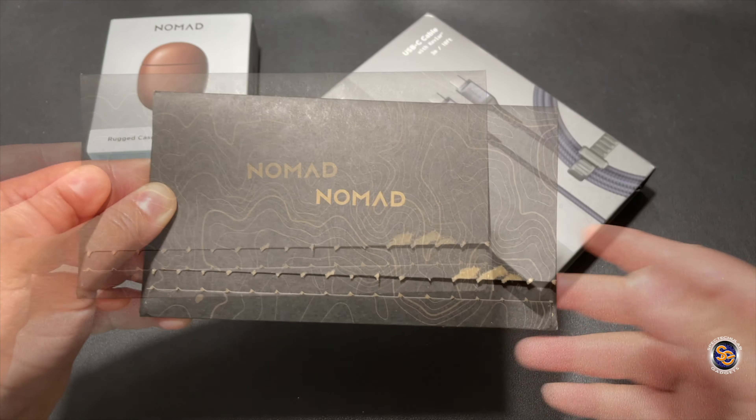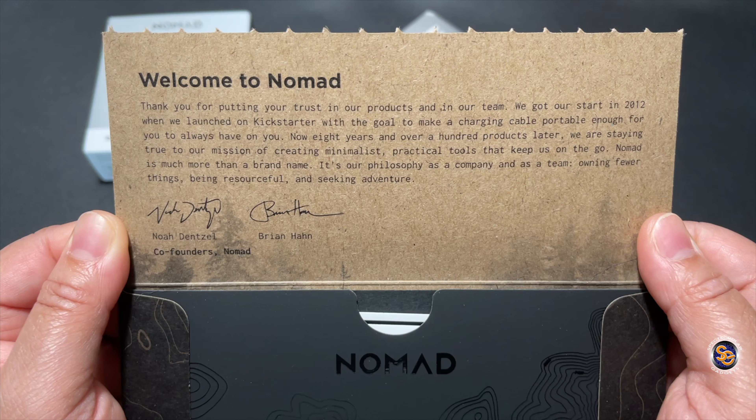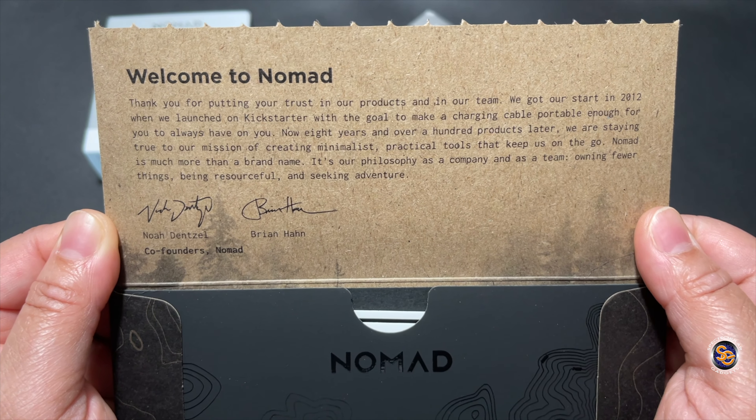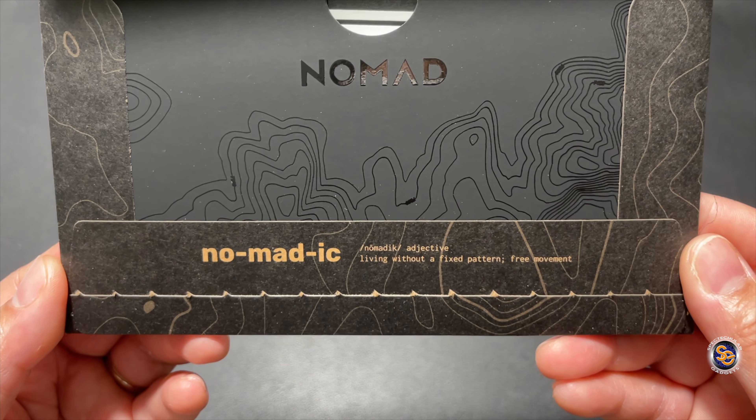Let's see what this is. On the top they're actually giving you a little bit of history about the company and how they started on Kickstarter, which is super cool. At the bottom you have the Nomad logo.